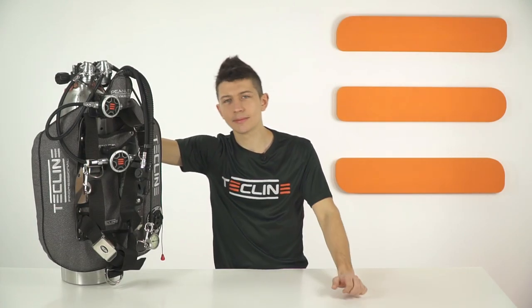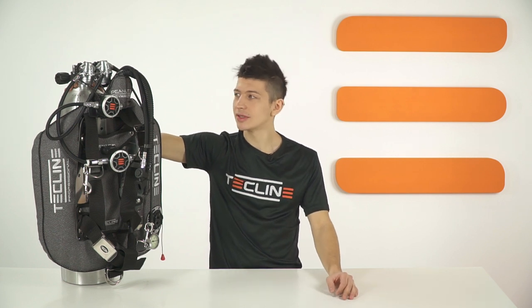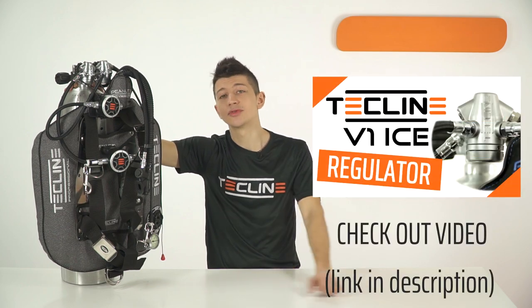By using Techline's modular system you can create your own setup. To get more information, please visit our website techlinediving.eu. If you are looking for the perfect configuration, you might be interested in combining the Techline Peanut with the V1 Ice regulators.